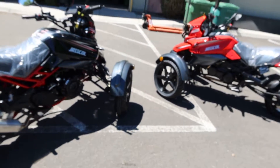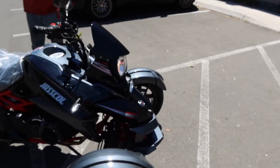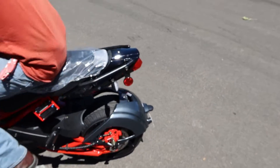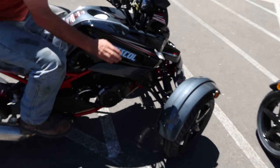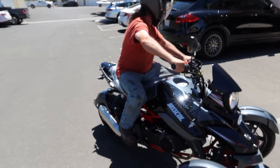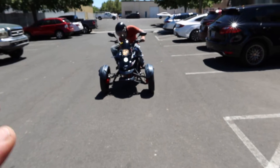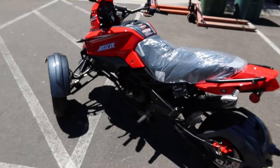Geely did a fantastic job — really like what they've done. Tyson's hopping on and throwing it into reverse to back out of the area. Feather it a little, add some gas, and click it out. This comes in various colors — the black with carbon fiber style and the red with carbon fiber style.